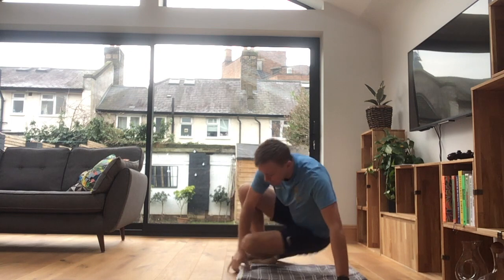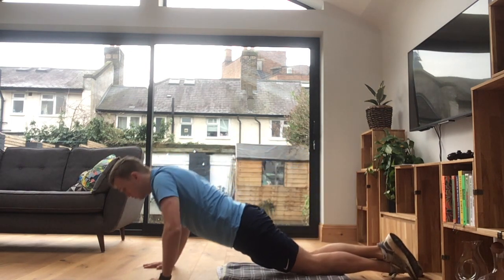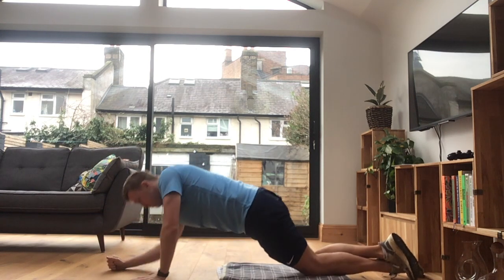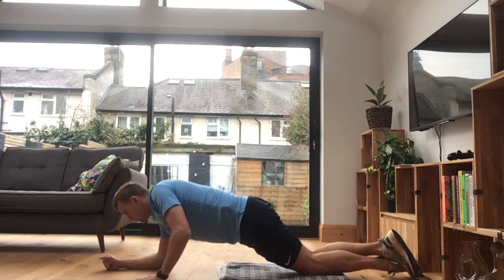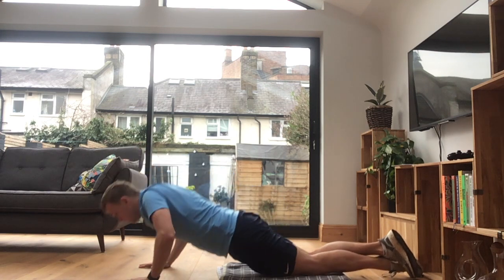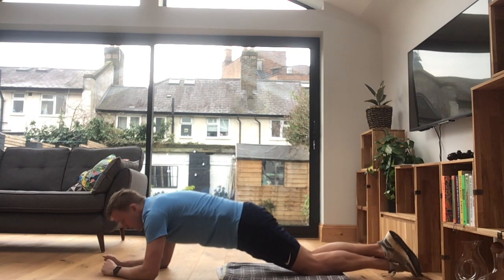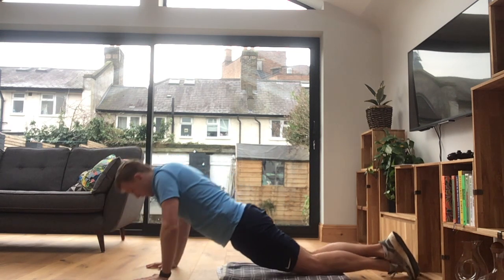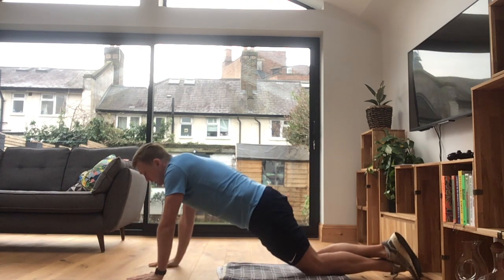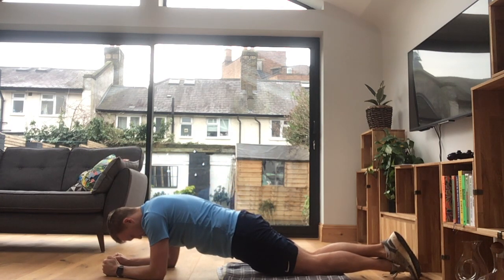Press plank. Spin yourself round, get your knees down, go with your bottom up, bottom down. Up, down, and down to a plank — hold it for a second, back up. Up, down, down into a plank again, and hold, back up. Up, down, back into a plank, and then hold, back up. Let's do one more — up, down, back into that plank, and then hold.